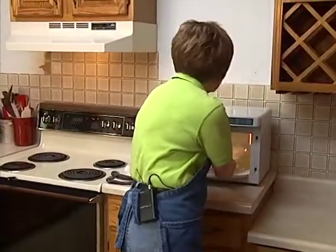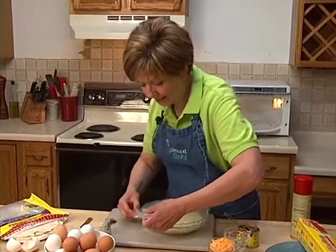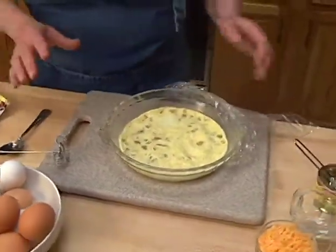That was about two and a half minutes that my eggs were in the microwave, and now I'm going to very carefully remove this plastic wrap. Be careful because there will be steam that comes out, so kind of pull the plastic towards you. And you can see that it looks just about totally cooked.